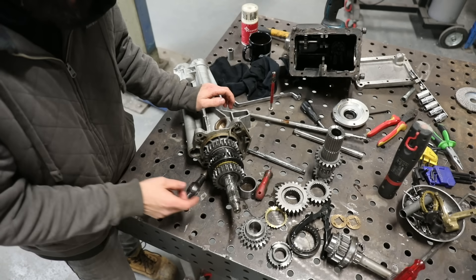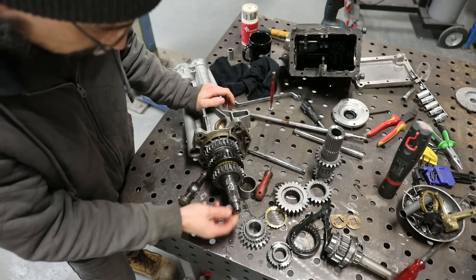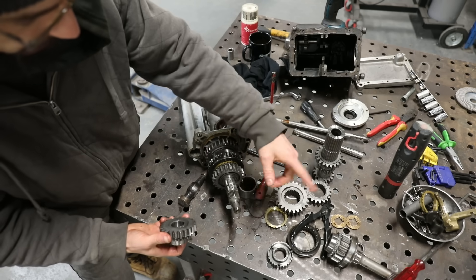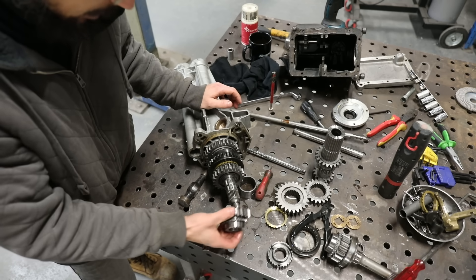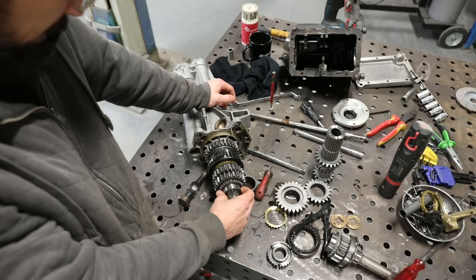If this shaft wasn't knackered, this would be as far as I'd have to go — I could have just swapped that gear out, swapped the gear on here, put it back together, and that would have been it.